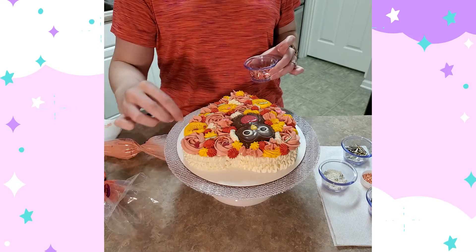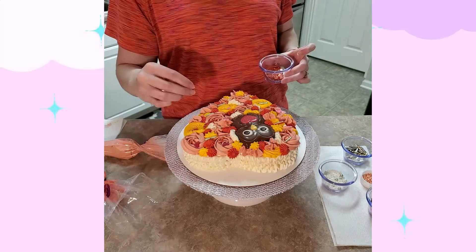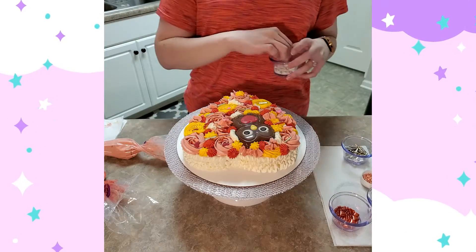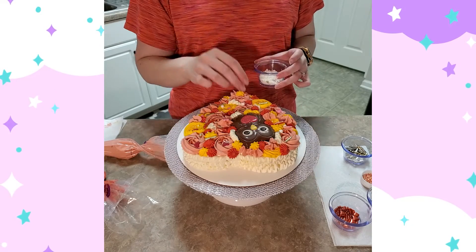If you're still here, thank you for watching. If you liked this video, please give it a thumbs up and subscribe if you want to see more like it. I do have some pictures and close-ups of the cake coming up in just a minute, so thanks for watching and I hope you have a really sweet day!